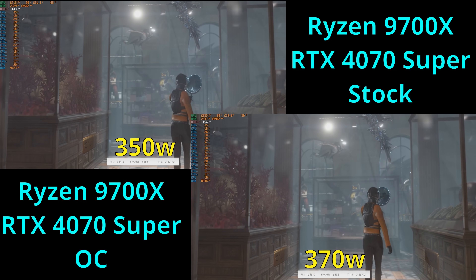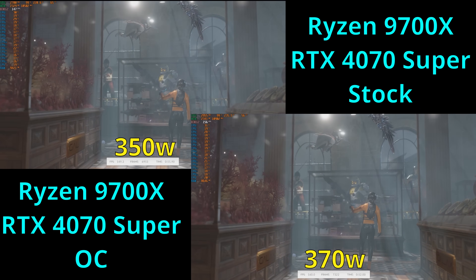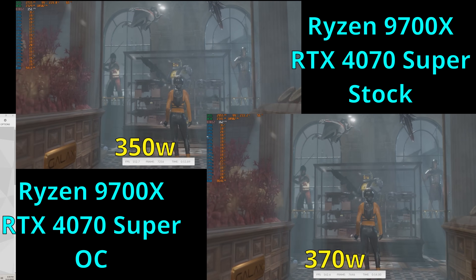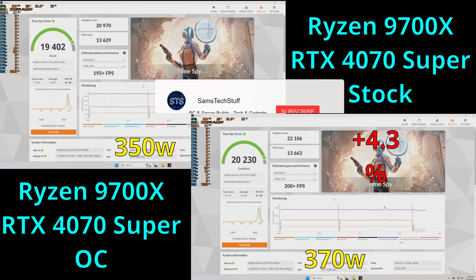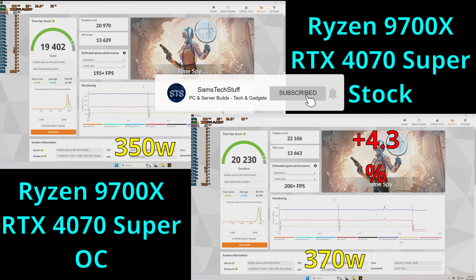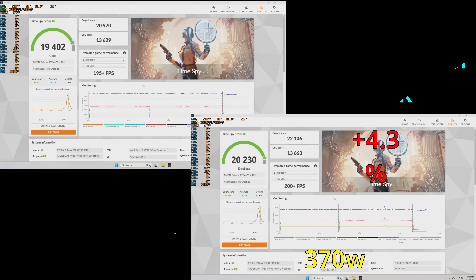As for the power draw, the stock setup was drawing about 350 watts. With the overclock applied on the GPU, I saw about 370 watts — about a 5.7% increase in power for this performance gain. In normal gaming scenarios, if you're only applying this overclock when you're gaming, I think that's totally worthwhile.